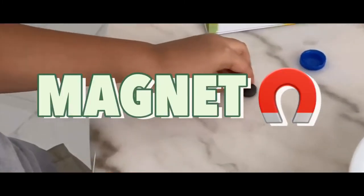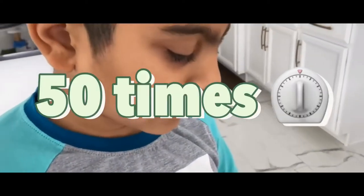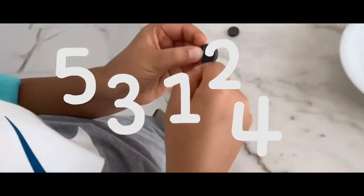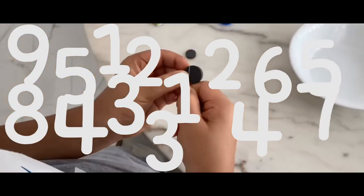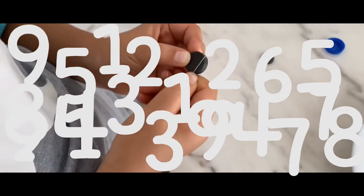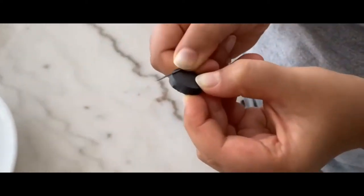You need a magnet, and you have to rub the needle on one end of the magnet 50 times. So, 1, 2, 3, 4, 5, 6, 7, 8, 9, 10, 11, 12, 13, 14, 15, 16, 17, 18, 19, 20, 21, 22, 23, 24, 25, 26, 27, 28, 29, 30.